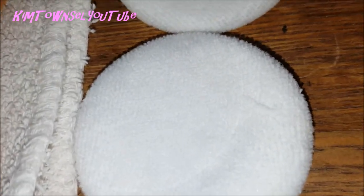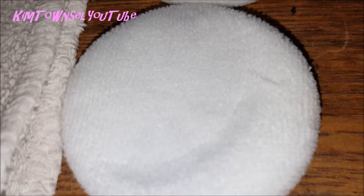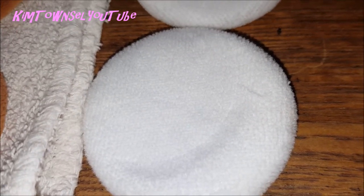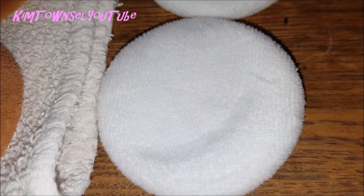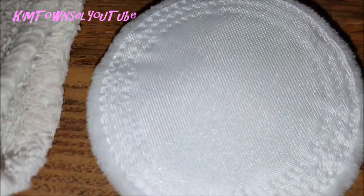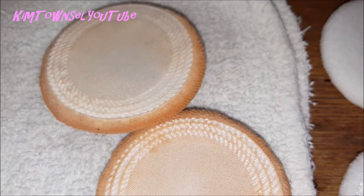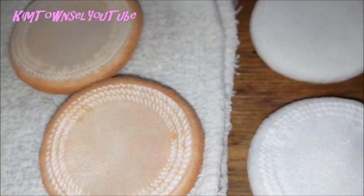Let's get a close up of the texture of these — they're really nice and soft. They pick up enough powder. I usually use the powder on my nose, the middle of my cheeks, my forehead, and my chin, and then finish off with a powder brush to blend it all in and out to the edges. It just works better for me. On the other side it has like a little satiny cover, and I've never had one of these come apart, even using them daily. Sometimes the one in my purse gets used more than once a day, but they hold up very nicely.